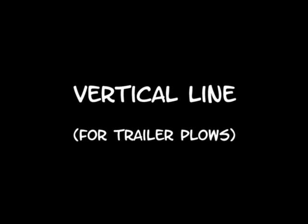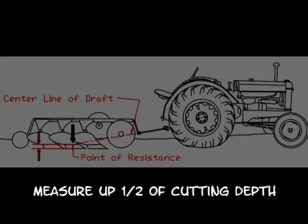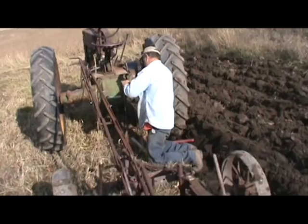Moving on to the vertical adjustments, we also have a center line of draft and a point of resistance. This point of resistance is found by projecting the center of draft onto a bottom, then measuring up from that point one half of the cutting depth. The center line of draft again extends to the hitch of the tractor. To check our vertical line, we have to have our plow in the ground. Since there are many obstacles in the way to run a string, we create an offset.